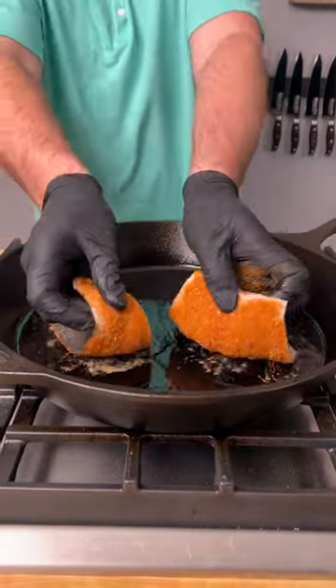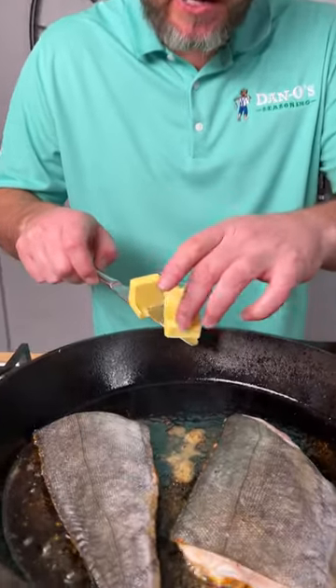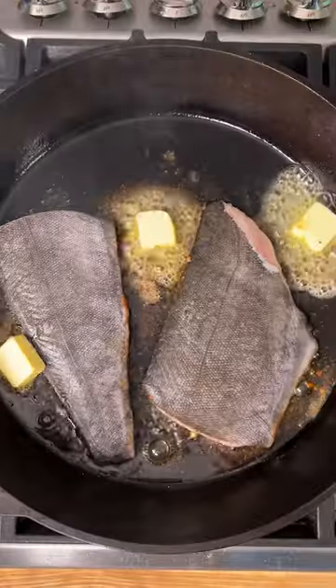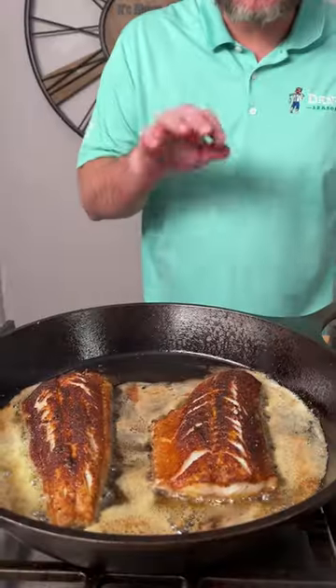Now we add in our sablefish. I know I said earlier we're gonna preheat this to a medium high temperature — you actually only need a medium temperature, that's it. All right, it's been about two minutes. We're gonna add in our Kerrygold butter. It's been another minute — we're gonna go ahead and give them a flip. It's been about a minute and we're gonna go ahead and cut the heat off.